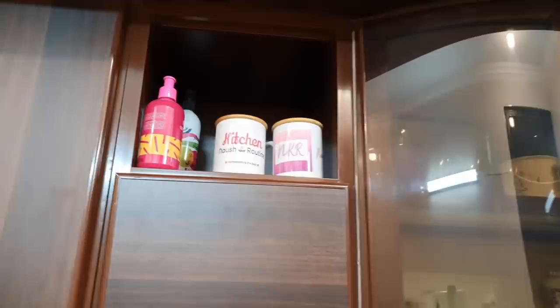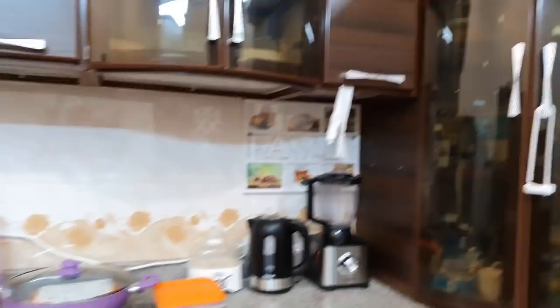There are cups, glasses, cups and plates in this cabinet. After that, this is the second shelf — these are two 1-meter shelves.